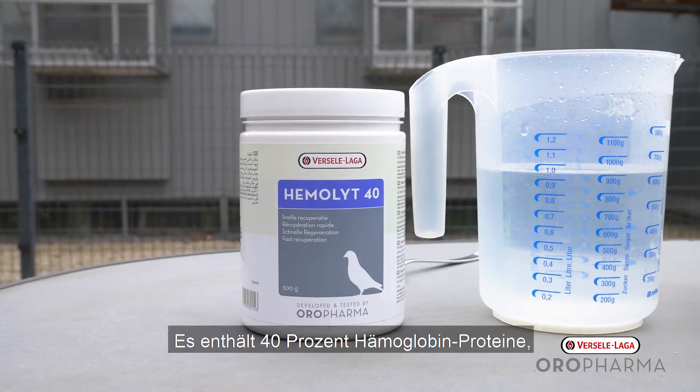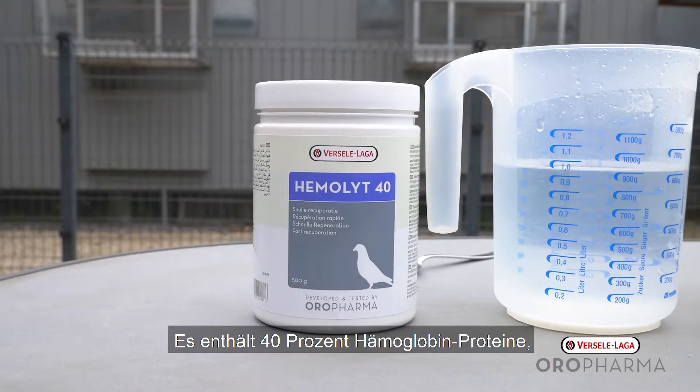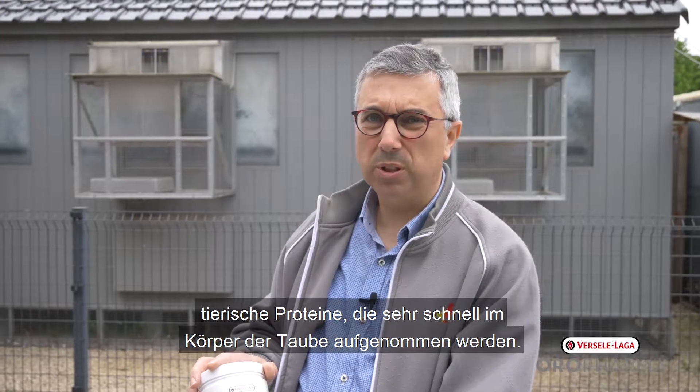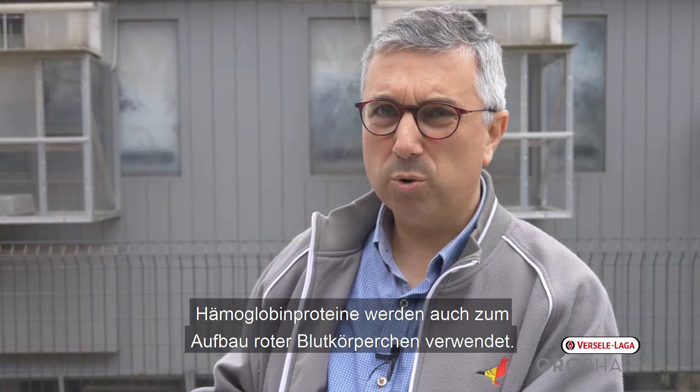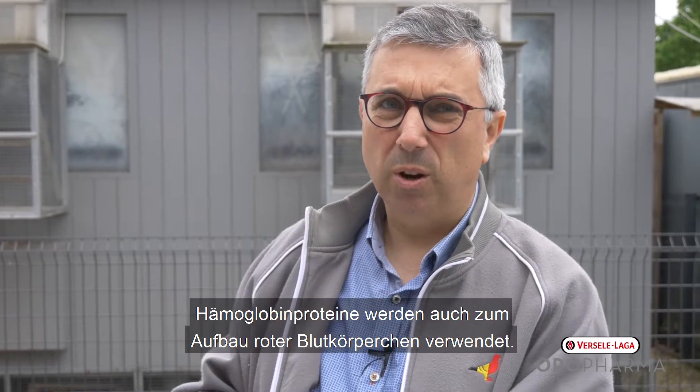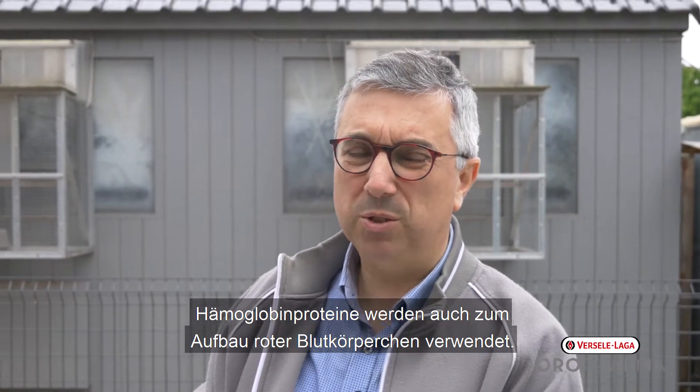Hemolyte 40 contains 40% of hemoglobin proteins, which are animal proteins that are taken up very quickly into the pigeon body. Hemoglobin proteins are also used to build up the red blood cells of the pigeons.